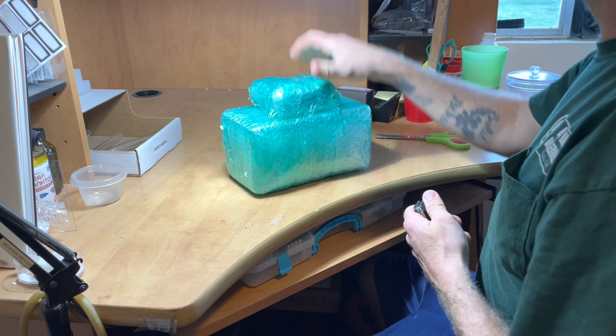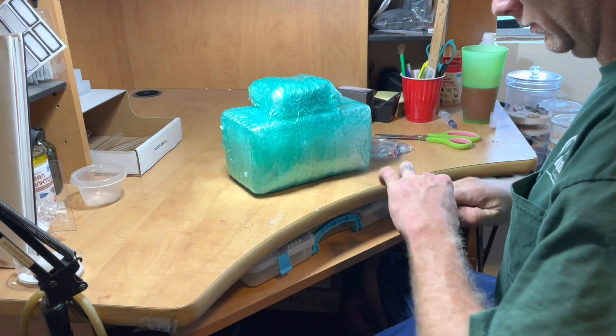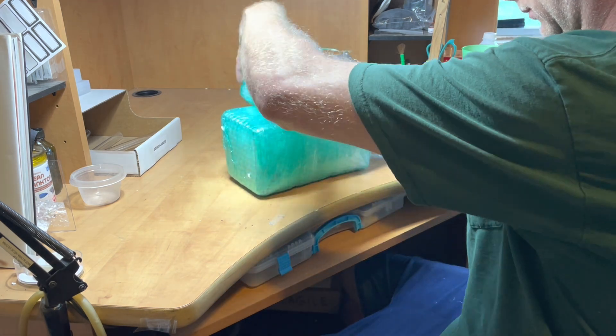In this episode we are going to review a new nest by Tar Heel Ants called The Lair. We will also be reviewing an outworld that we purchased to go along with this.